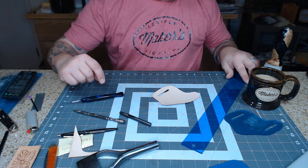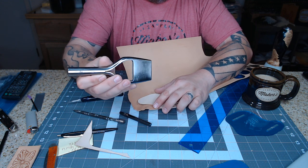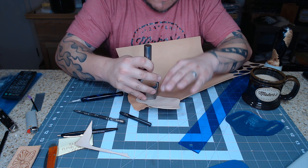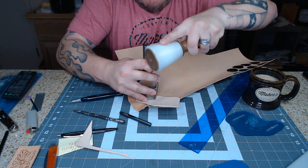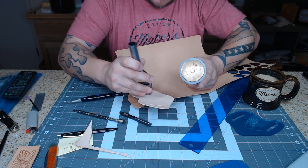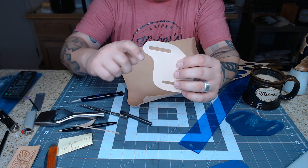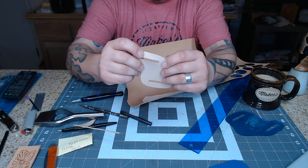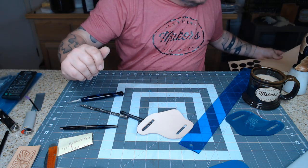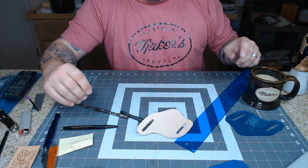Now I'll show you the other way to do it if you do have the fancy punch. Here it is — a one and three-quarter inch bag punch. Set it right there and hit it. A little bit quicker, and you don't have to worry about whether it looks right because it's going to look the same every single time. Like I said, that's about a $68 punch, so I fully understand if you either don't want one, don't need one, or $68 could go a long way somewhere else.